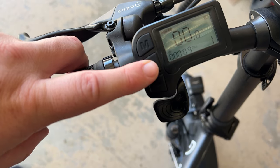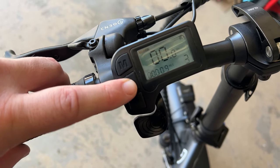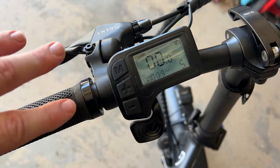Mode 1 is the least amount of pedal assist and the least amount of speed, going up through 2, 3, 4, and 5, where 5 is the maximum.